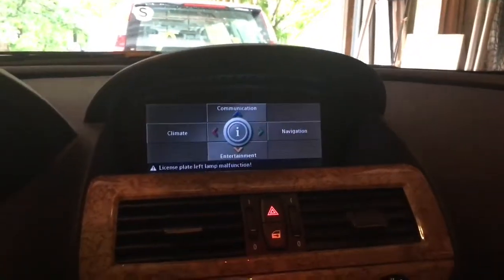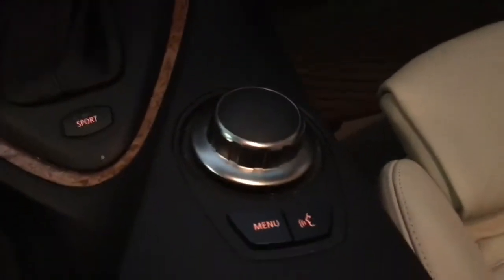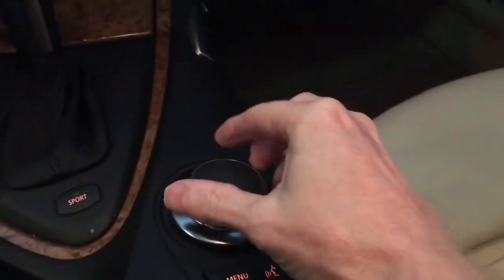So this is the old system. The old iDrive has the one knob with the one menu button, and the one knob turns.